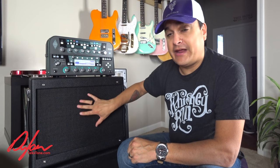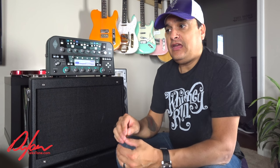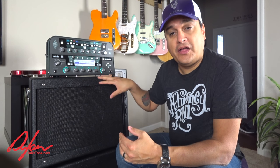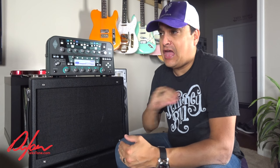We have an Eminence Tonker 150 in this cabinet right now and I really like it. It's flat enough to do everything that I like to do well, but it's also not so sterile. My problem with full-range, full-response speakers is that they are very sterile sounding — they make everything sound very sterile. I can't stand it.